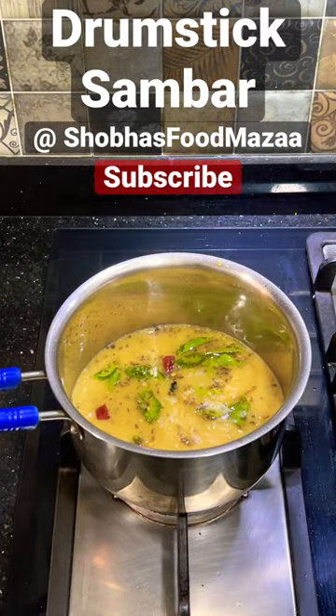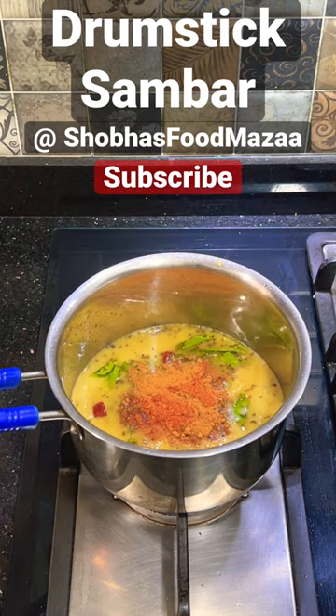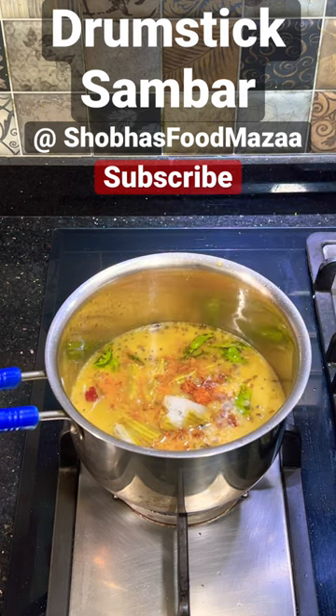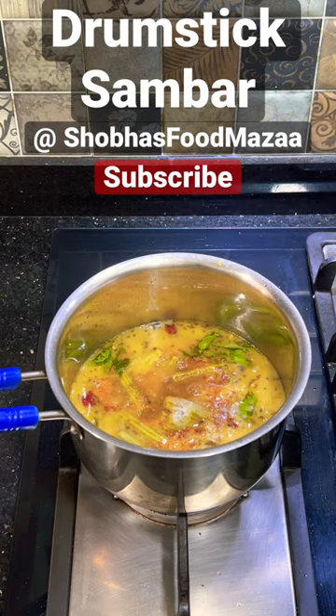Adjust the consistency to your liking, then add sambar powder, turmeric powder, red chili powder, and salt. Now add the parboiled drumsticks and tamarind juice as desired.